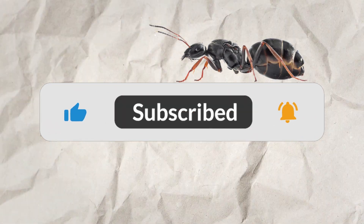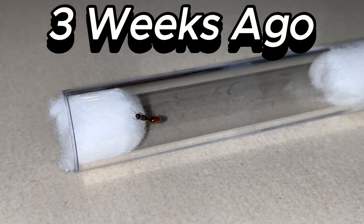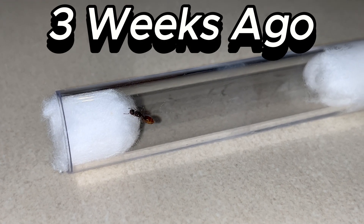But before we start, please like and subscribe and hit the notifications bell if you want to see more videos like this. Three weeks ago, I had caught this Phaedoli Pallidula queen ant, as you can see here.